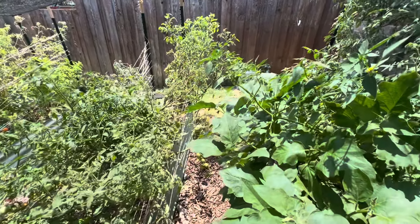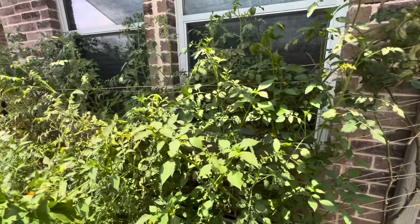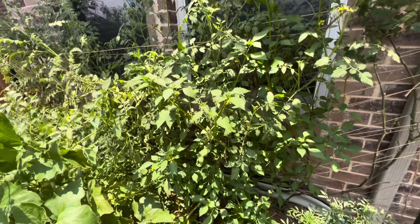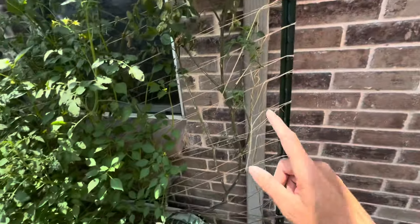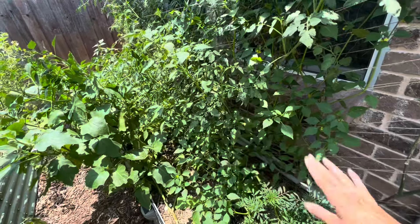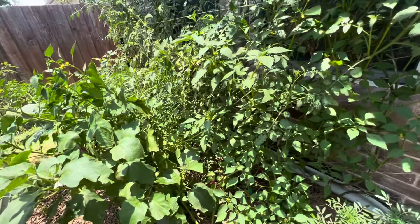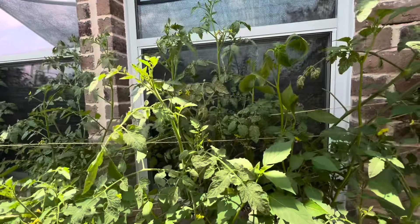I came through and pruned quite a bit the other day — not everything, but a bunch of spider mite damage off this plant right here, and then some bottom leaves that had died off and were looking crispy and ugly.